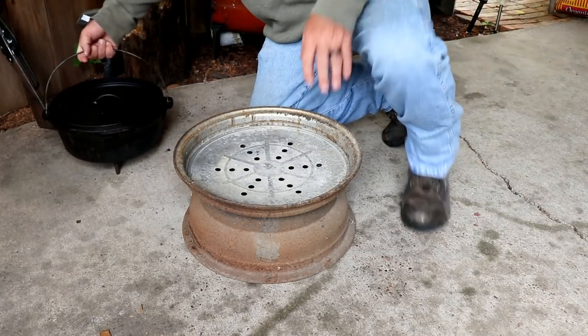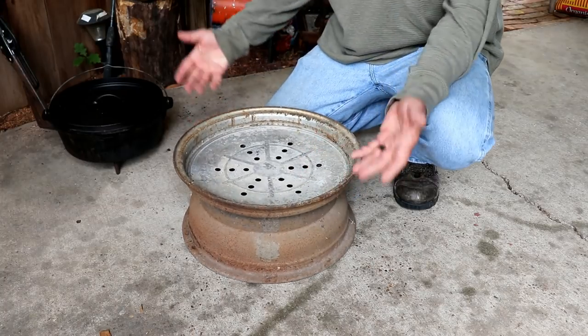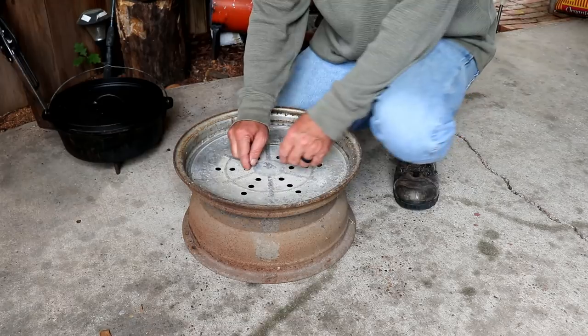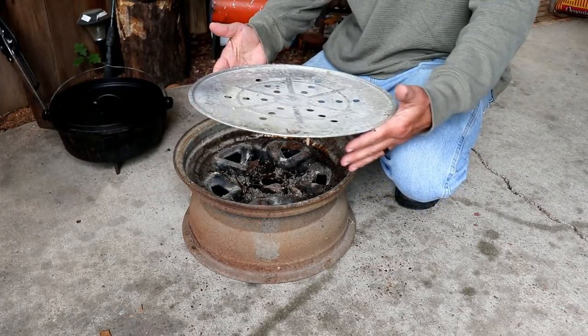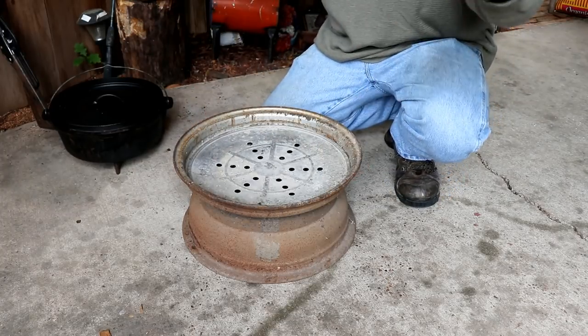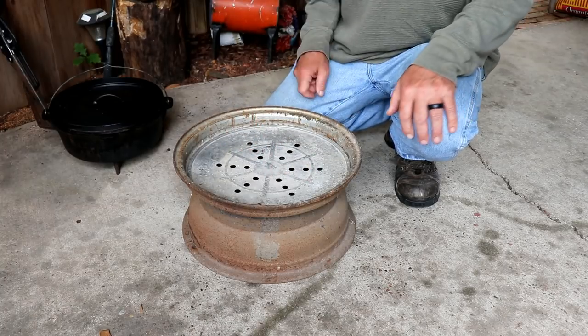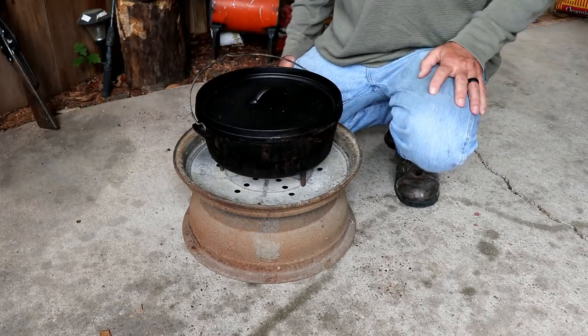First off, let me explain to you how I cook my Dutch oven. This is a wheel — a tire — and this little metal thing here, you pick these up at Academy, inexpensive. Goes right on top of it. Over a couple of years I'll start getting holes in here, go buy another one for just a couple dollars. Then you set your Dutch oven on — you're good to go.